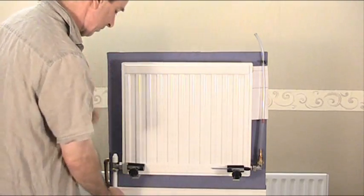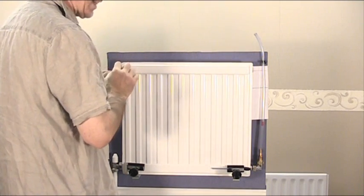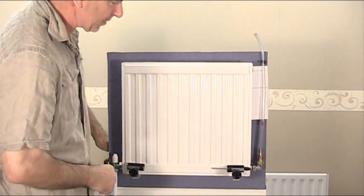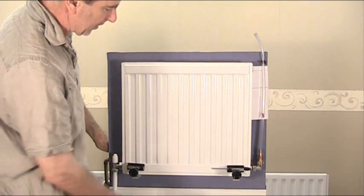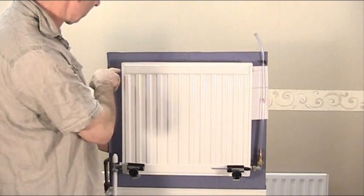So the first thing to do, we're going to fill the radiator and bleed the air out. I'm going to take out the bleed nipple - when you do this I suggest you don't take it out fully, just slacken it off, because if it drops out and you lose it you'll have problems. So next thing to do is introduce water into it. The water is now coming up this pipe here, forcing the air up and out of the bleed valve here.